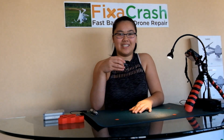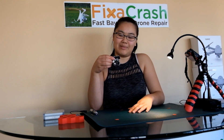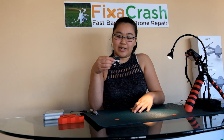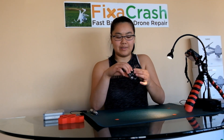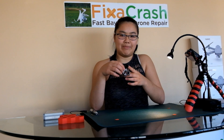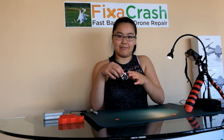Hello everyone, Anita here from Fix a Crash. Today I'm going to show you how to disassemble the Mavic Pro gimbal assembly. This video will show you how to replace the ribbon cable or the metal cable, and also how to replace the gimbal vibration board and the anti-drop hook.